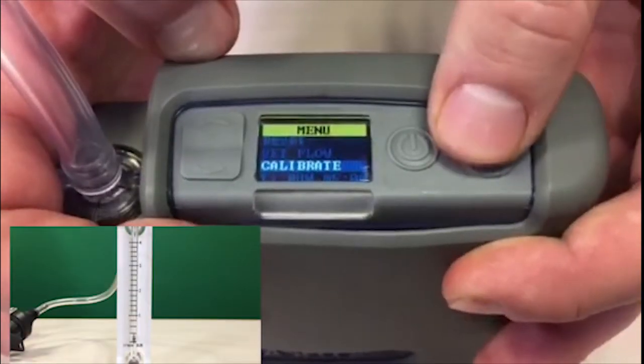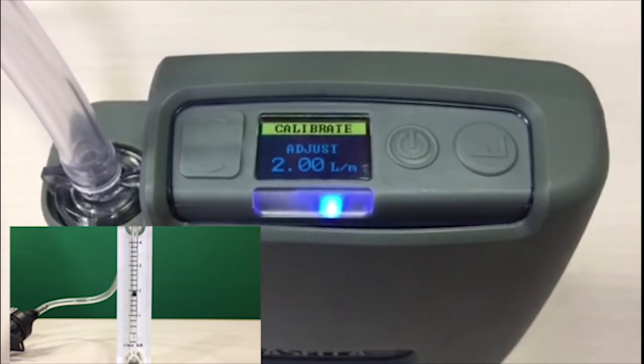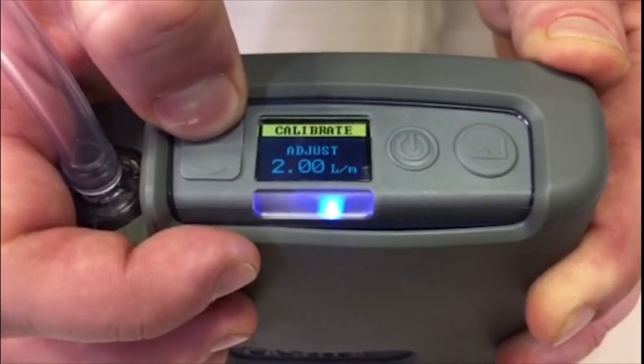Then select 'Calibrate' from the menu. Reading the flow from the centre of the bob on the flow meter, use the up and down cursors to adjust the flow to the required level.